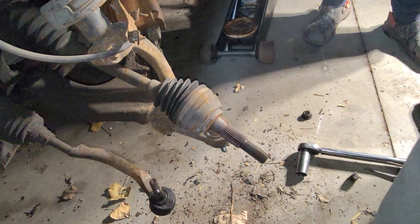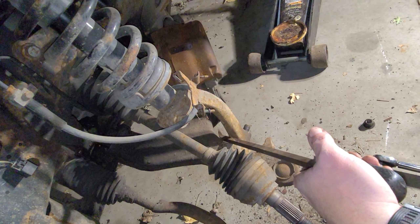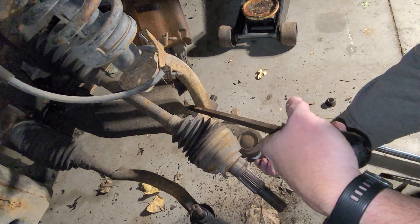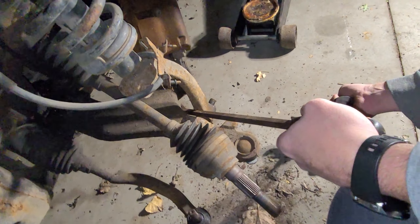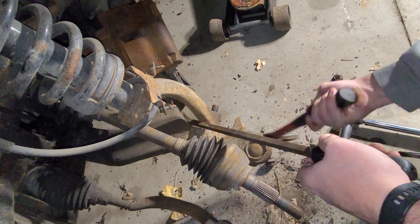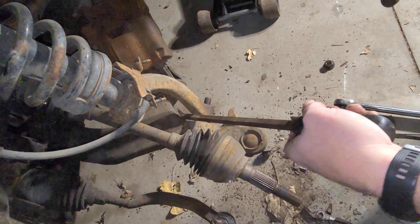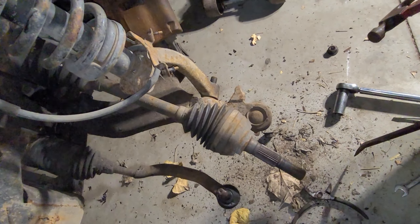Now that nut's off, we're going to try to get this lower strut mount off the stud, and it's just like everything else — it's tapered and stuck, to say the least. So get a pry bar in here. Yeah, that's not coming free yet. May have to put some more penetrating oil on that one.